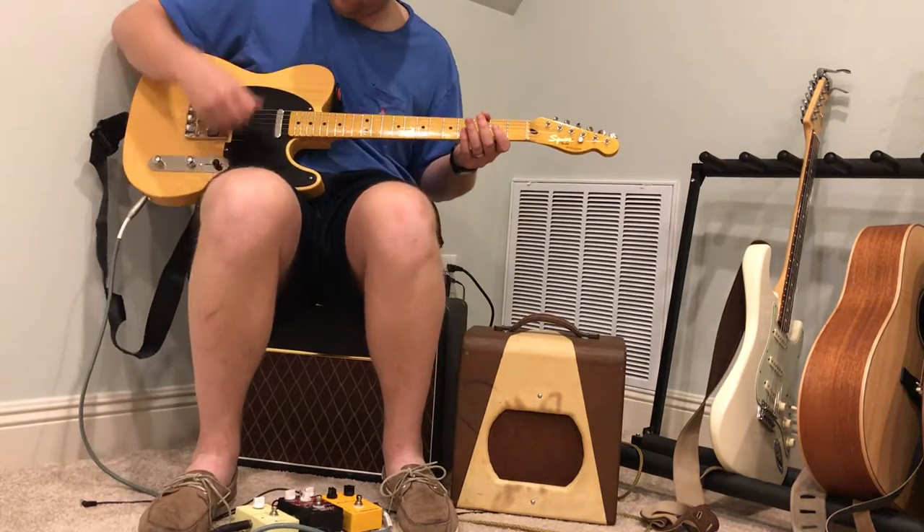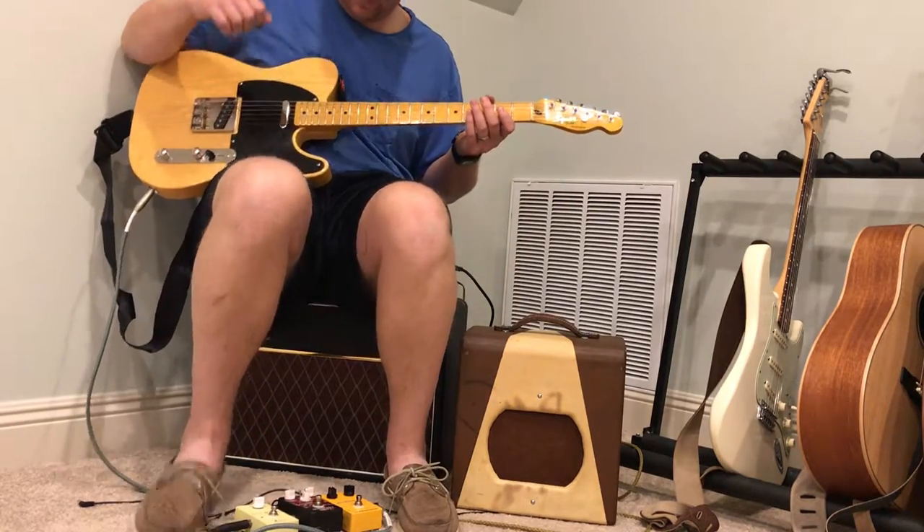Now, here's the boost off and the bridge pickup with a drive pedal.